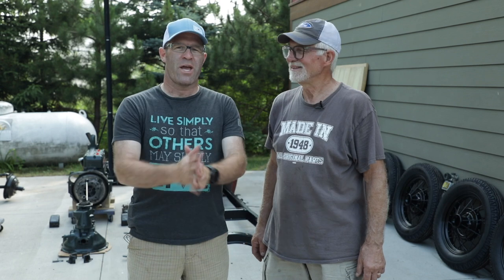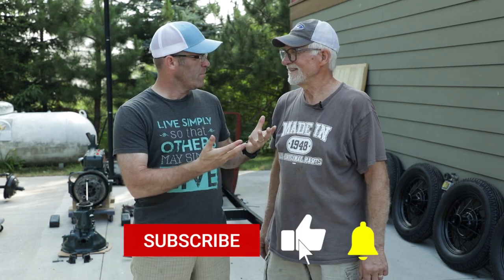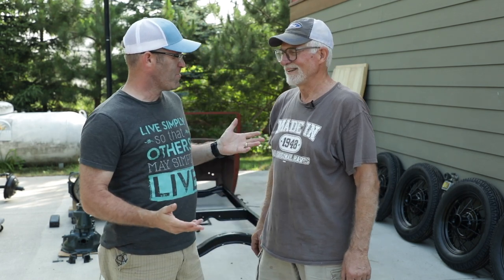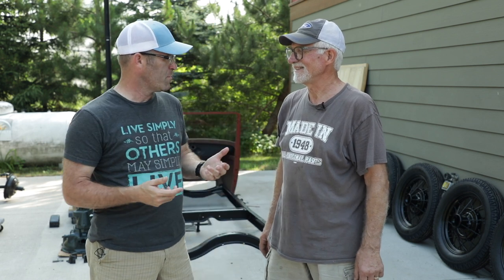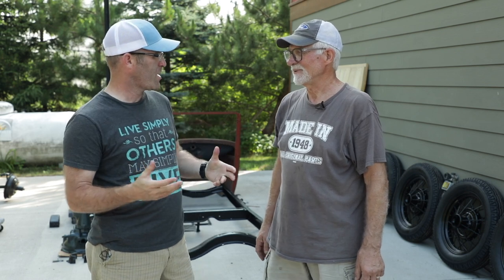Welcome back to the channel — episode six of restoring a 1931 Model A woody wagon. I'm here with my father-in-law Tim again. You've been quite busy over the last couple of months; we haven't done an update in a little while. I think the last update was when we picked up the motor down at Dave Gerald's place.